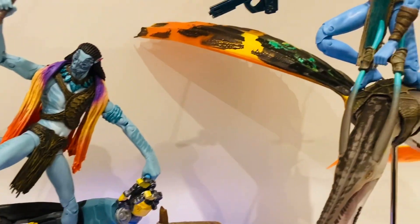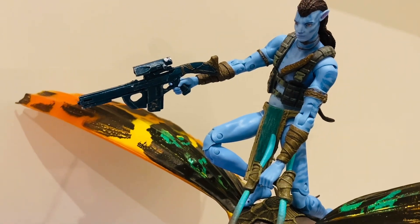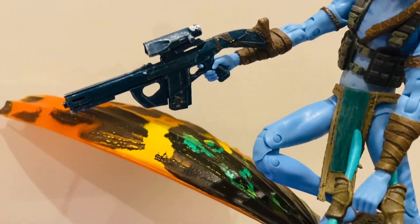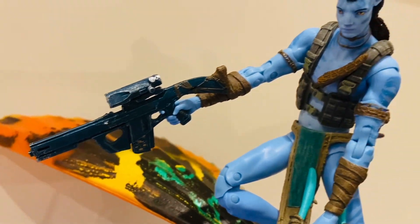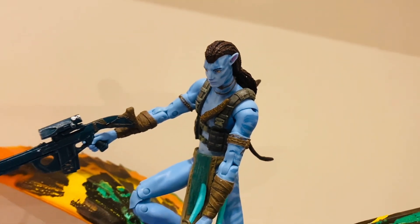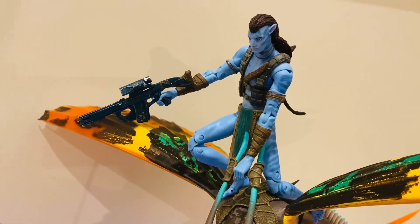The last seven-inch figure I have at the moment is the Avatar Way of Water Jake Sully. This is the better Jake Sully figure of the two — Avatar 1 and Avatar 2. This one comes with a battle rifle, which is very nice, along with more tactical gear and a slightly different head sculpt. He also comes with a knife and an axe, but I've had to put those away.